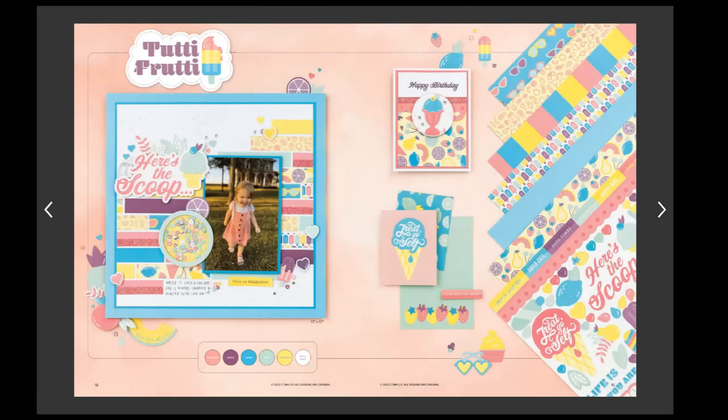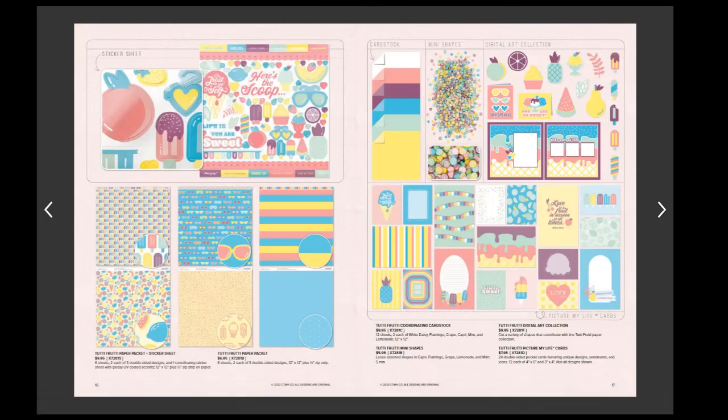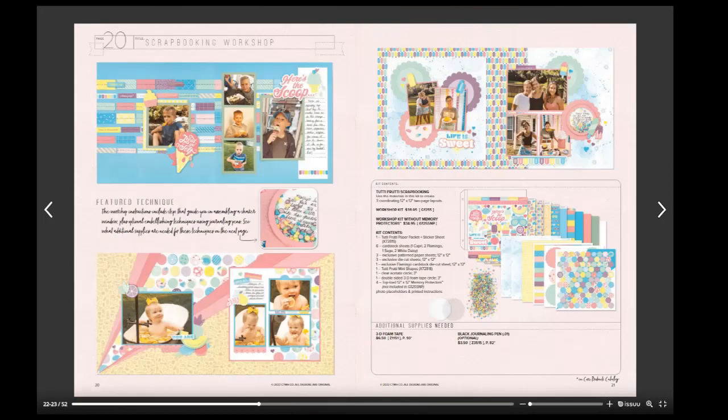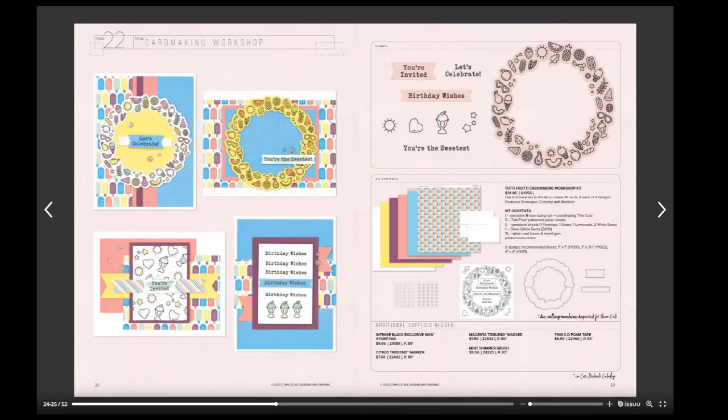Our second paper pack is Tutti Frutti, with the wonderful colors of Flamingo, Grape, Capri, Mint, Lemonade, and White Daisy. This one has more of a little kid — preschool or elementary school — feel. So you have the teens with Fresh Paint and then the littler kids with the Tutti Frutti layout, including the scrapbook workshop.